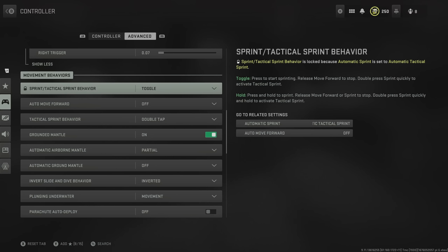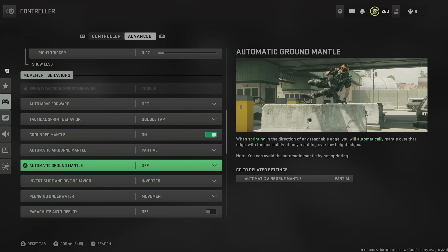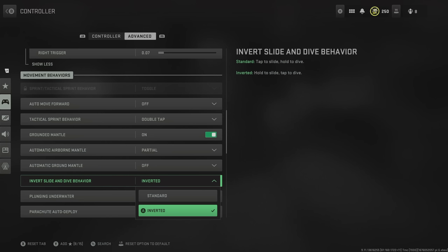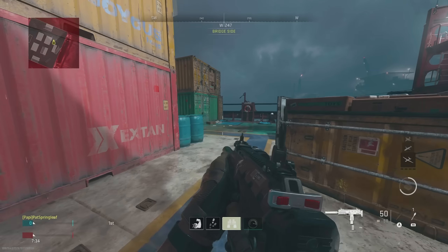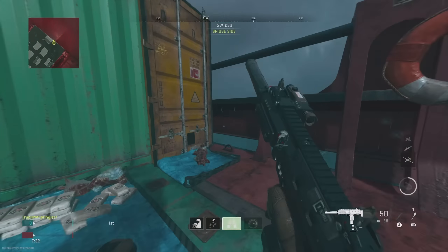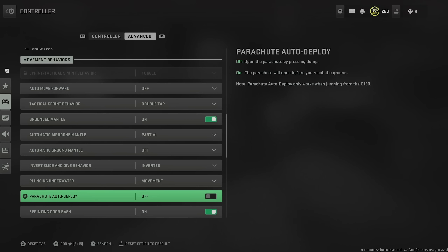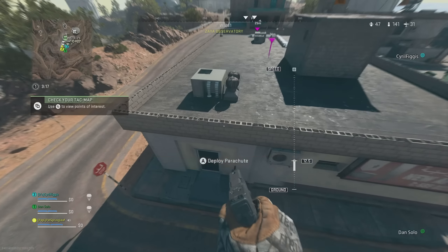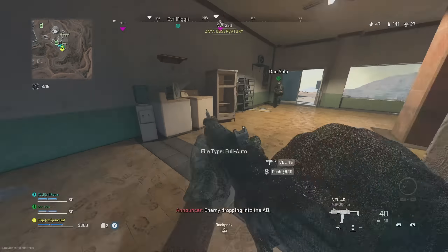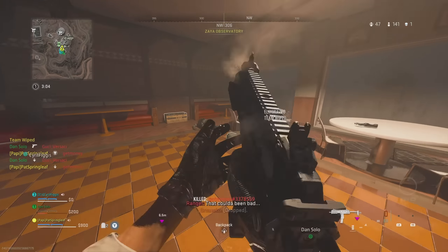Moving down to movement behaviors, there's nothing too much to change from the default, but we are going to change invert slide and dive behavior. By putting this on inverted instead of standard, it simply means that we tap our button to dive rather than holding it. The reason this is important is that it allows us to get in and out of cover much quicker. The other setting we want to change is parachute auto deploy — absolutely turn this off. By turning it off, it means we can manually pull our parachute up closer to the floor, which means we land earlier than other players and we're ready to take people on.